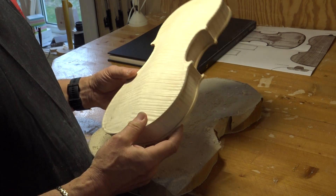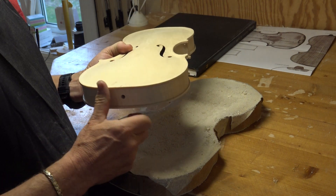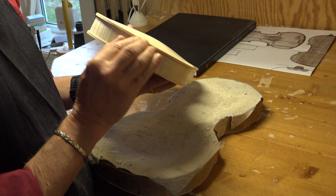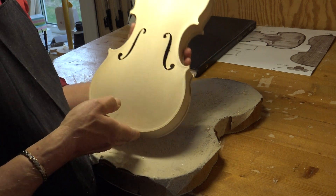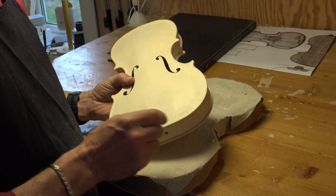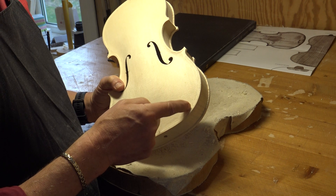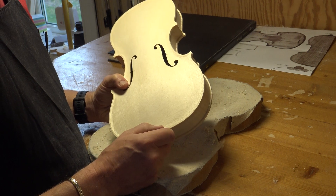I have now filed the edge so it's round — you can feel with your fingers that it's round. No corners or anything that troubles this fluid line. After that I made my second provisional channel so that I can put the purfling inside of the edge here, also in the corners.